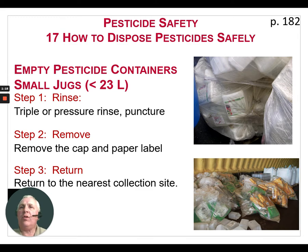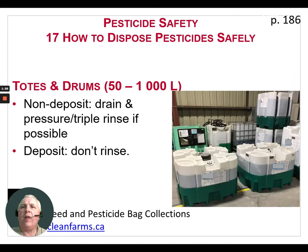The third step is to return to the nearest collection site. In Ontario, most dealers that sell pesticides are also involved in the recycling program with Clean Farms.